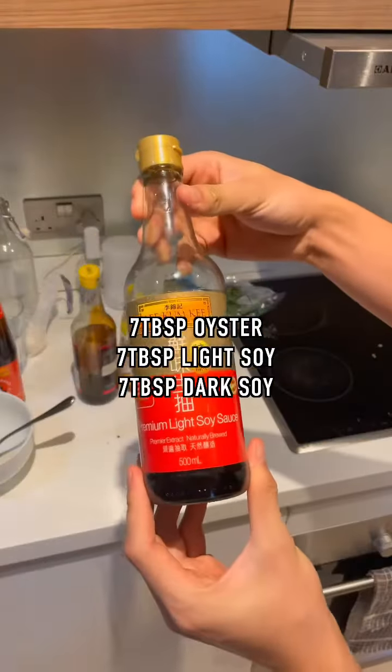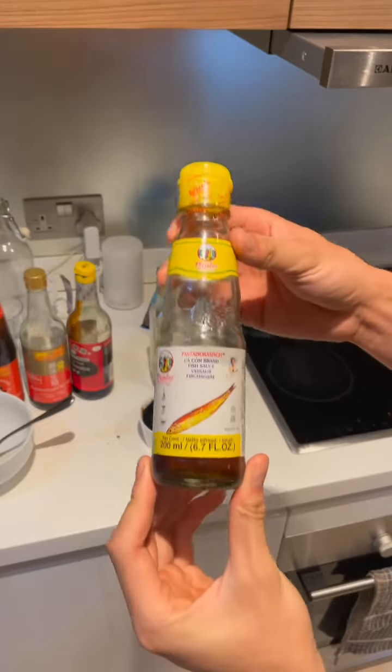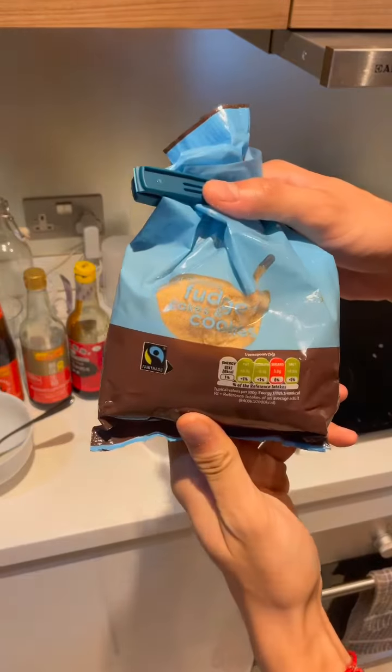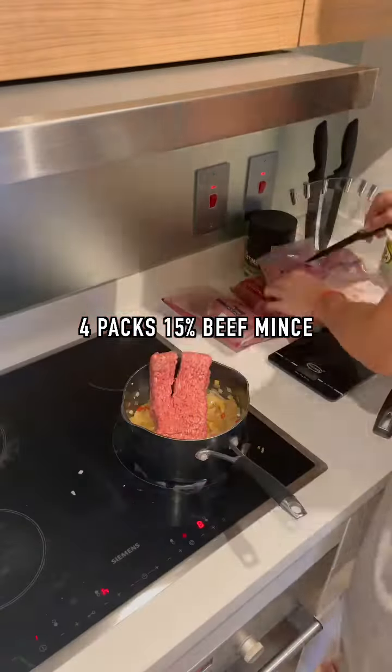To a bowl, add seven tablespoons of oyster sauce, seven tablespoons of light soy, and seven tablespoons of dark soy. Add four tablespoons of fish sauce, 3.5 tablespoons of sesame oil, and 70 grams of brown sugar. Then add four packs of 400 grams 15% Irish beef mince.